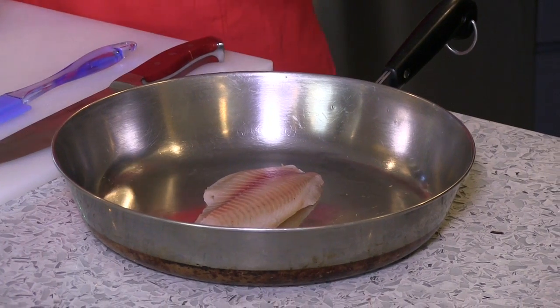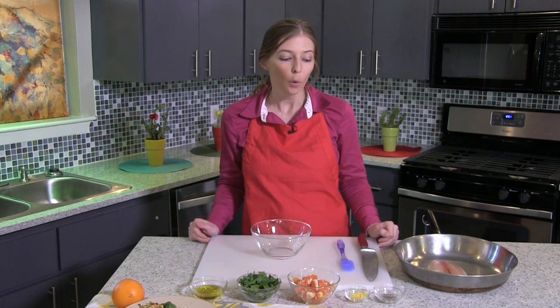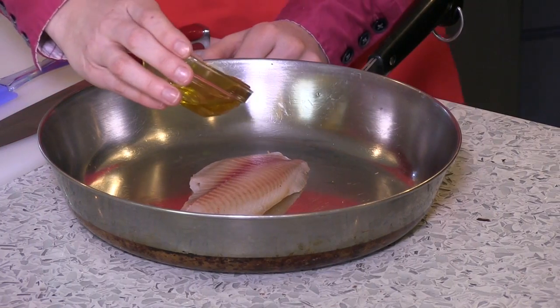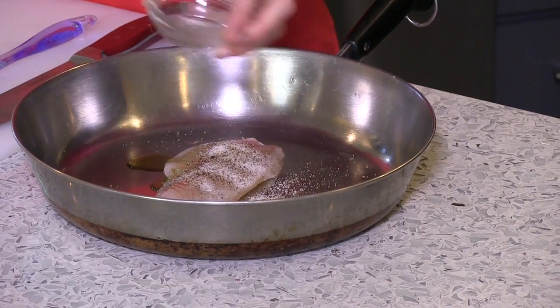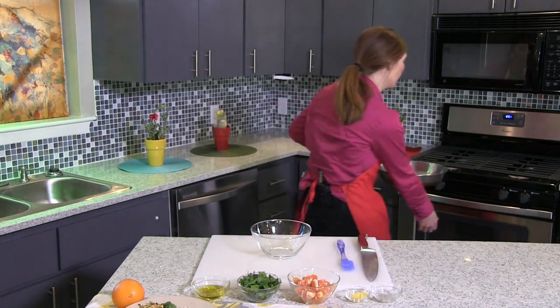We're going to start by putting our tilapia in the oven. We have it preheated to 400 degrees. We are going to put one teaspoon of olive oil here in the pan with it, and a sprinkle of salt and pepper for flavor, and then we're going to stick this in the oven for 14 minutes at 400 degrees.